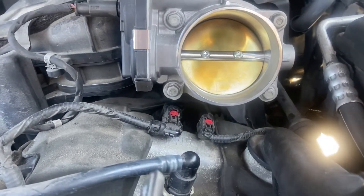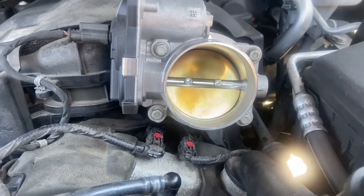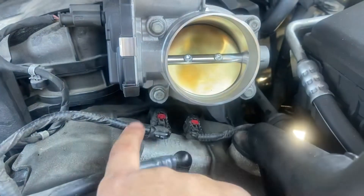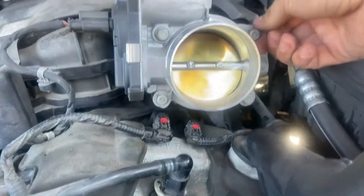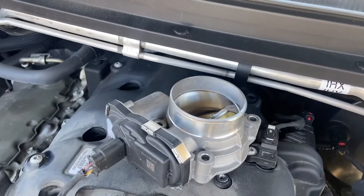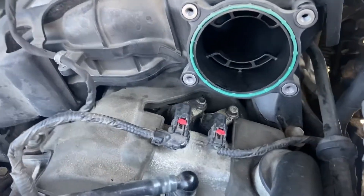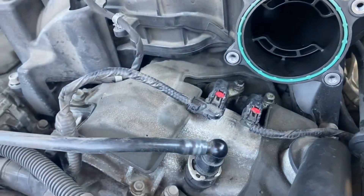Now let's work on bank two — this one should address exhaust P0019. First things first: this throttle body is in the way. You're not going to be able to get to the bolt back there without removing it. It's four 10mm bolts — pretty simple. I went ahead and loosened them with the wrench, unscrewed them, and the whole throttle body just slides right out of the way. The Chevy dealer wanted to charge me four hours of labor to do this.